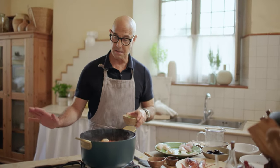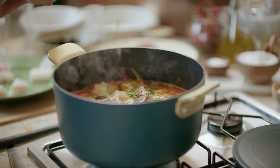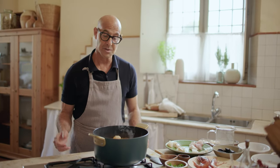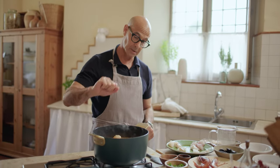Okay, so this is done. We sprinkle a little bit of fresh parsley, and I would serve this with toasted baguette, toasted Italian bread, with a little olive oil on it, something like that.